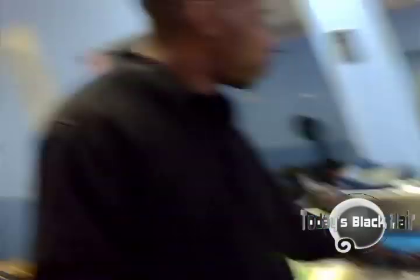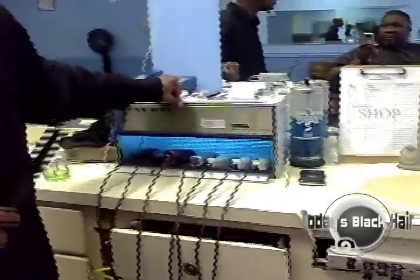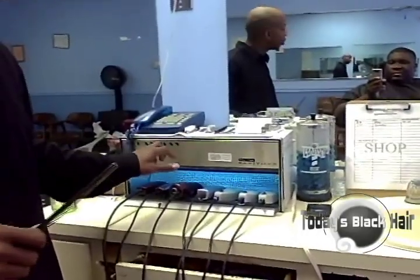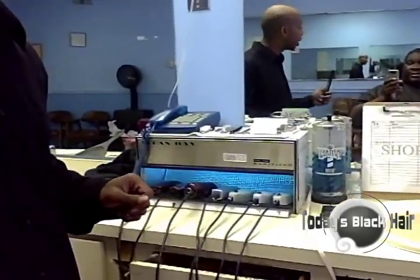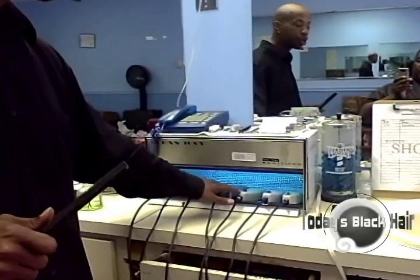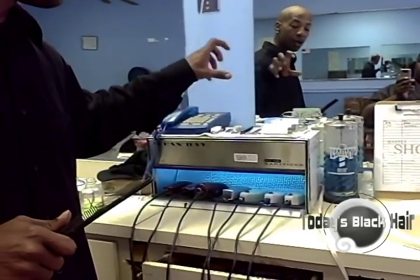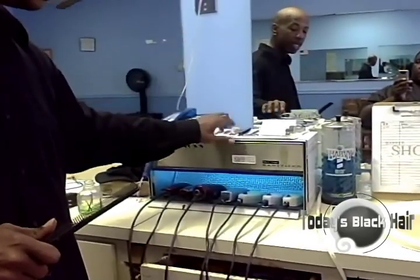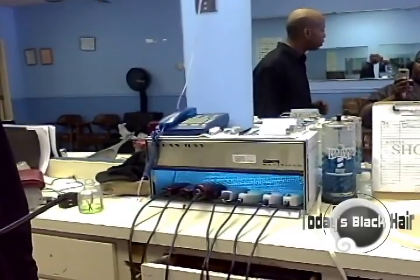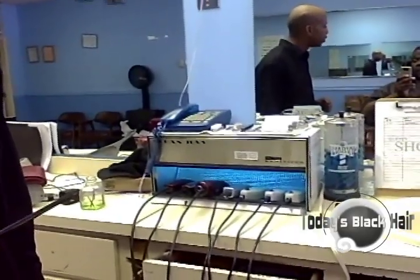Before you guys start sending me emails asking what that box is for — it's very important and I would require all barbers to invest in it. It's highly expensive, but it's an ultraviolet sanitary ray that sanitizes your clippers. In the case that you cut somebody that has HIV, ringworms, or any spreadable microorganisms — any transmittable diseases — when you put your clippers in this case, the ultraviolet light will sanitize them so you won't transfer anything to another client.